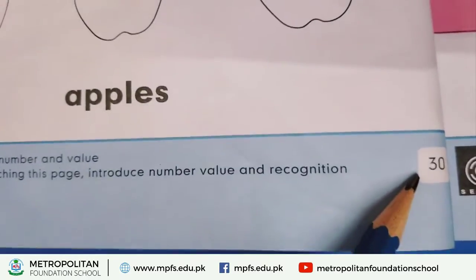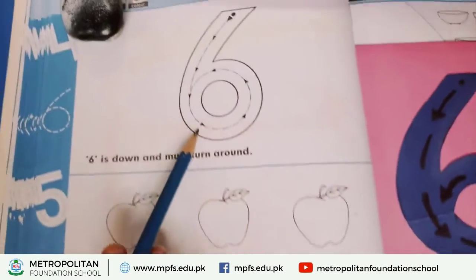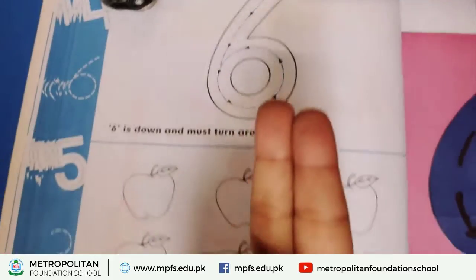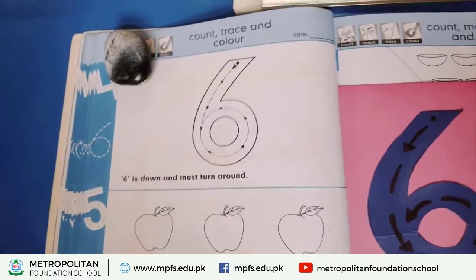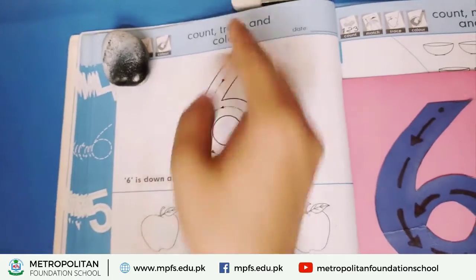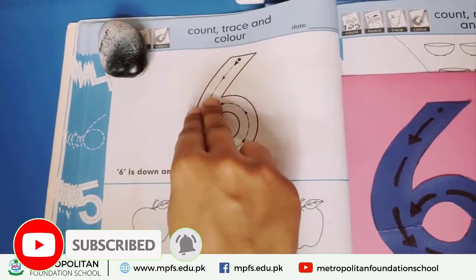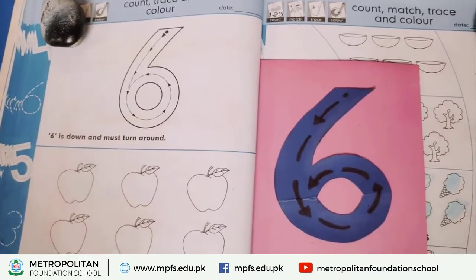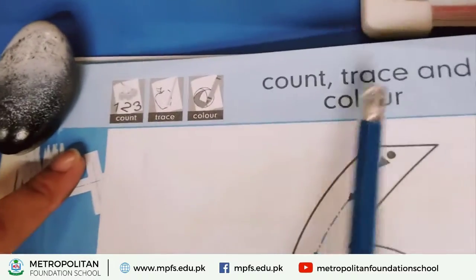We are doing page number 13 and page number 31. Now I am introducing number six — six, six. Show me two fingers, put the dot and press. Six is down and must run around. Six is down and must run around. Firstly mention the date here. Now count, trace and color.